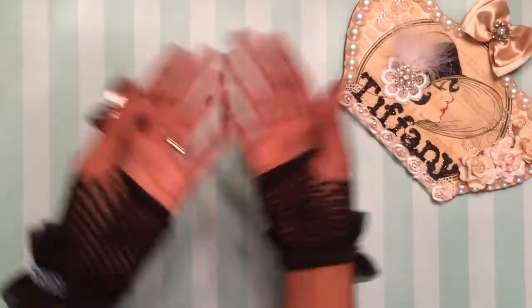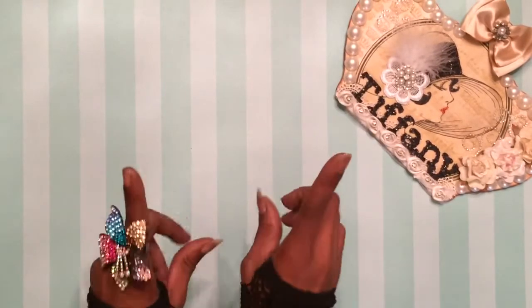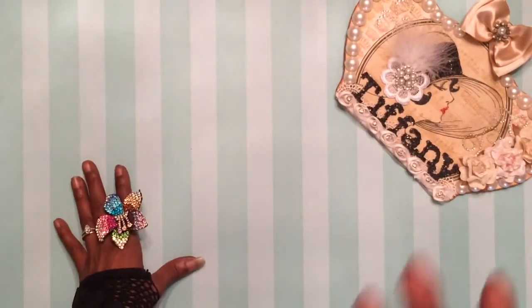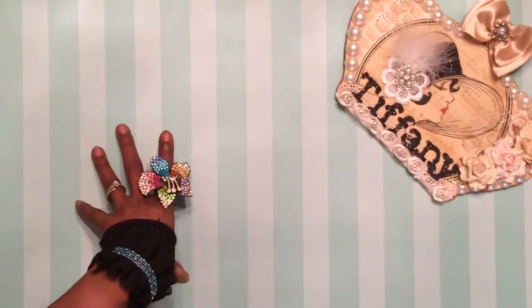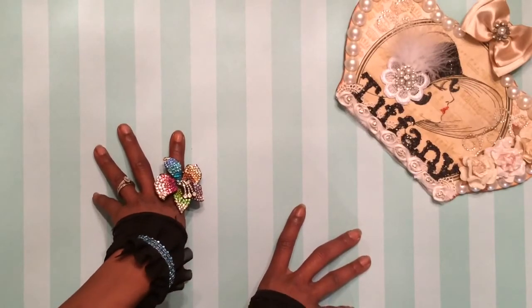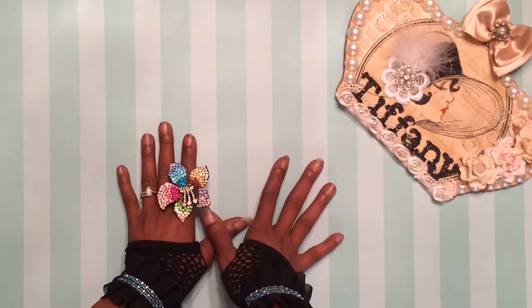Hello, hello there, divas. She is back, darlings, and I have a project to share with you girls. But first, I wanted to say happy National Craft Month, diva. I hope you all have nothing but amazing projects all month long — no paper cuts. You're inspired by every single thing around you and a crap ton of senseless hauls that you did not need but absolutely had to have, darling. Hashtag keep hoarding.